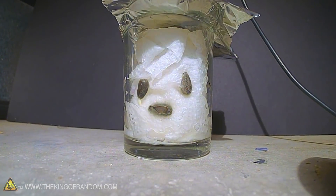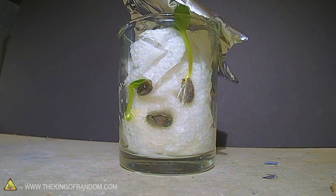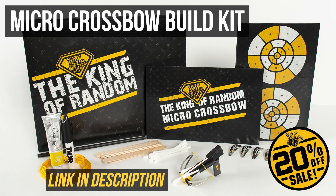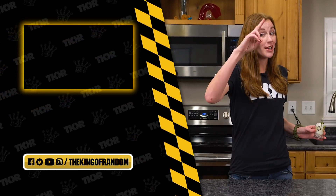Guys, don't try and grow plants in kinetic sand. I liked in the time-lapse how it pushed the foil up off of the lid — these guys are tough little buggers. That's not all — you know we've always got more for you to see. Hit that box up at the top for the most recent video, and we'll see you in the next one. Talk to you then.